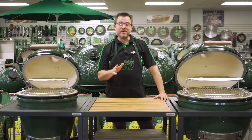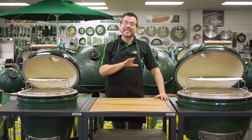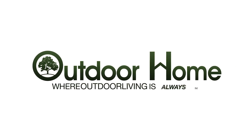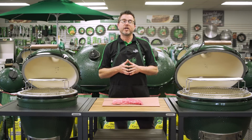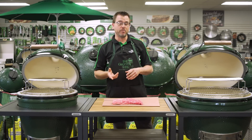Just when you thought you knew everything about beef, we're here today to throw you a curveball and demonstrate how to make a tri-tip taste just like brisket on your Big Green Egg. We're back at Outdoor Home, and as I mentioned before, we're here today to show you how to do a brisket-style tri-tip, low and slow, on your Big Green Egg.